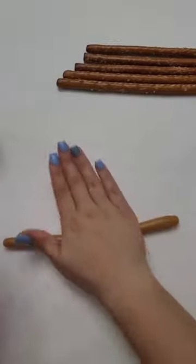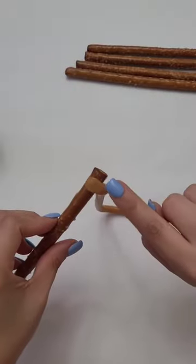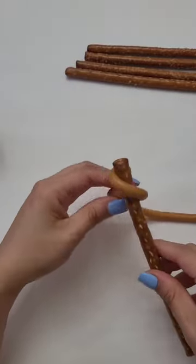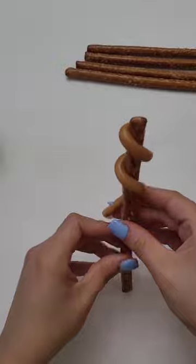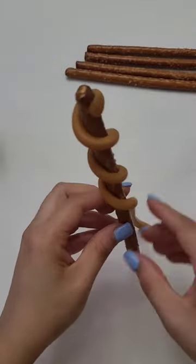Here I'm showing you the back — you just want to push the caramel in onto the back of the pretzel, and then work the caramel around the pretzel rod. You want to make sure that the caramel isn't too hot or too warm.